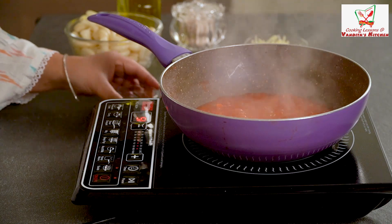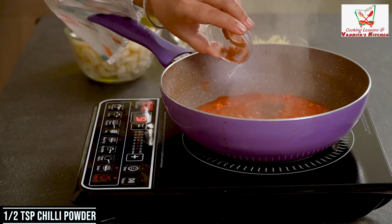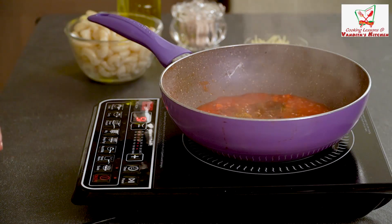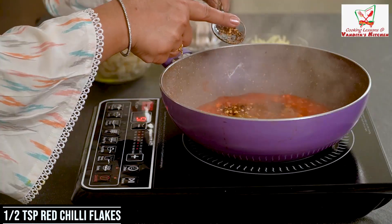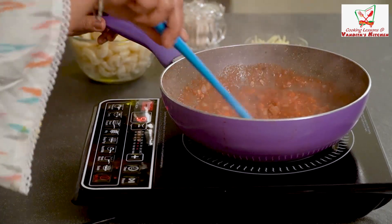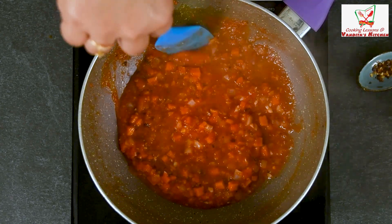Now we are going to put the masala. We will add black pepper — half a teaspoon. Chili powder — half a teaspoon, this is spicy. Since this is masala mac and cheese, of course we add garam masala — one-fourth teaspoon. We will also add red chili flakes — 1 teaspoon.